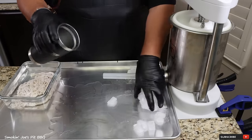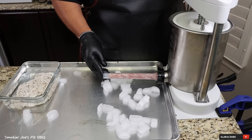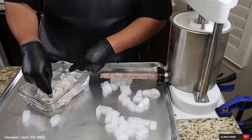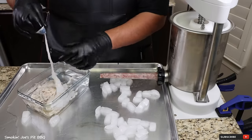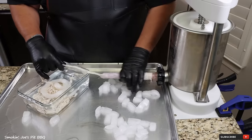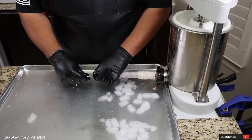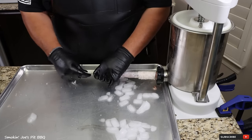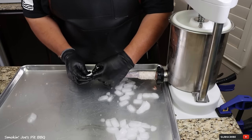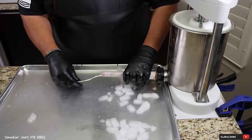Got some ice cold water and ice to keep everything nice and cold. Turn your stuffer and get that meat to the tip of your horn. Find the end of the casing, stick two fingers in there, pick up some of that water, and flush out your casing. You can get these casings and all the seasonings from Pia Seasonings — make sure you check them out. Load the casing onto your horn and that avocado oil makes the casing slide really easy. When making Polish sausages, give yourself enough casing toward the end — about three or four inches of extra casing. Tie your knot.